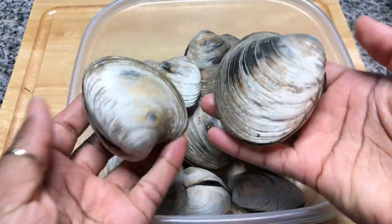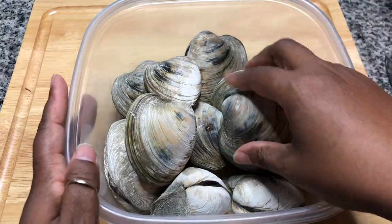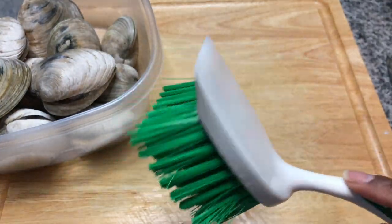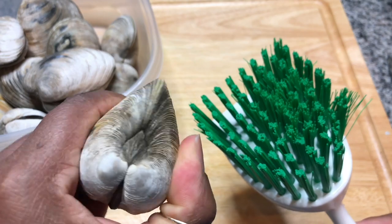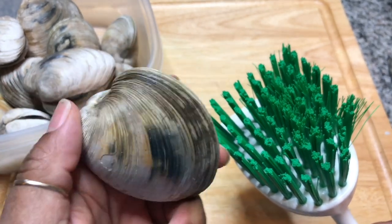I have a dozen clams here, and we're gonna start by getting these steamed — I've already cleaned them. To clean the clams, I use this brush, which I got specifically for cleaning clams. I just take it under running water and scrub really vigorously to get any sand particles off of the shell. And now we're gonna go ahead and get these steamed.